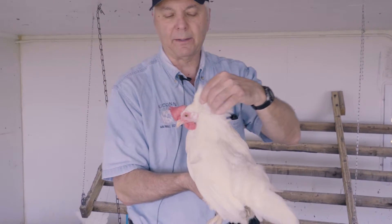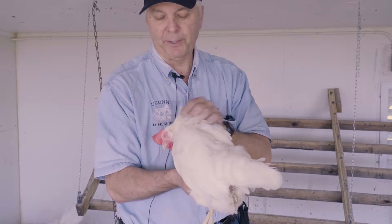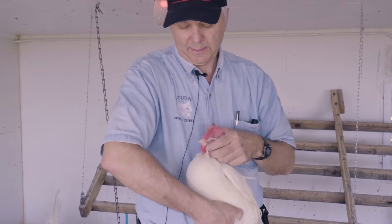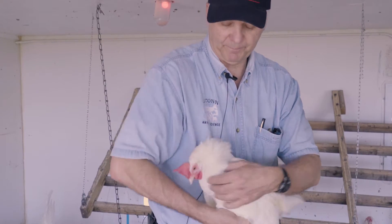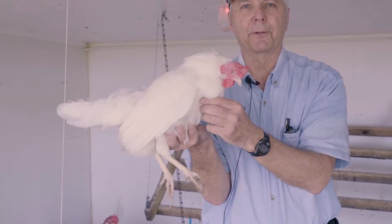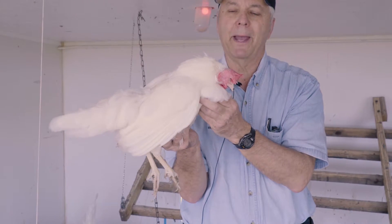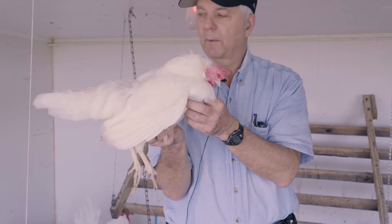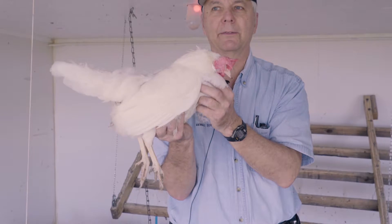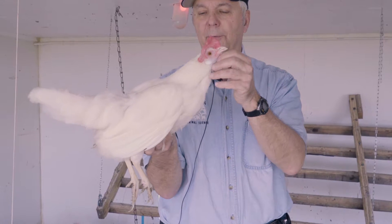Once you've done the head, work down the neck — make sure the feathers look good, she's healthy, no parasites. Look down the front and as you're holding the bird you can feel the crop, right here. You can tell if it's overfilled or hard. Sometimes they have a problem called crop impaction, where feed is stuck in the crop and not moving down, so the chicken looks like it's eating but the food isn't going down the digestive tract. We do want to check for that.